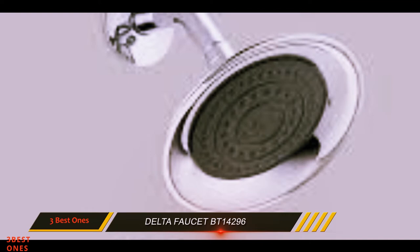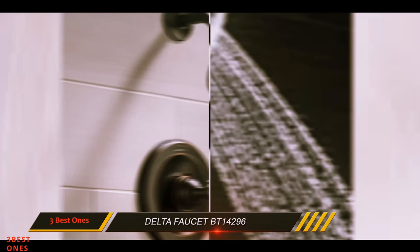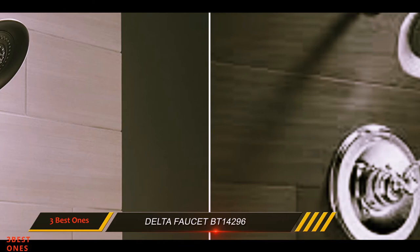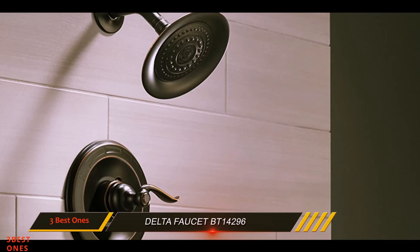The TOUCH2O technology offers great excitement and fun — it lets you turn your faucet on and off with a simple touch. It is a two-in-one shower; with this, you can get water where you need it with the help of the hand shower and the integrated shower. The PAUSE feature helps reduce water flow, permitting you to conserve water for tasks including shaving your legs. The soft rubber spray holes prevent mineral and lime buildup from the spray face.